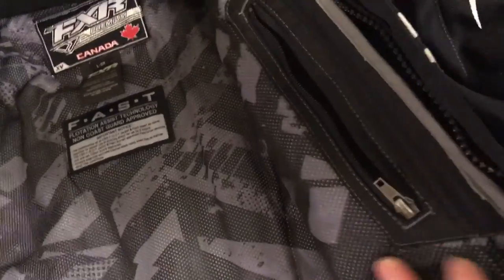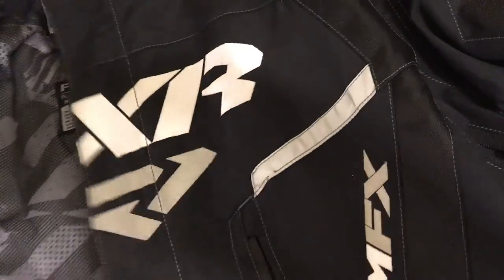There's lots of pockets. There's an inside pocket here for your cell phone — keep it close to your body so you can keep some body heat on it and try to keep the battery and your phone warm when you're out there riding.